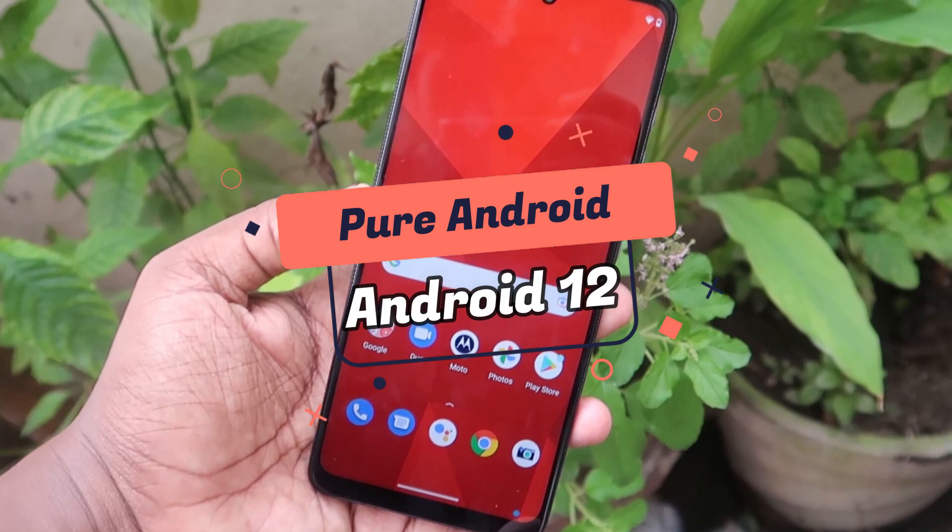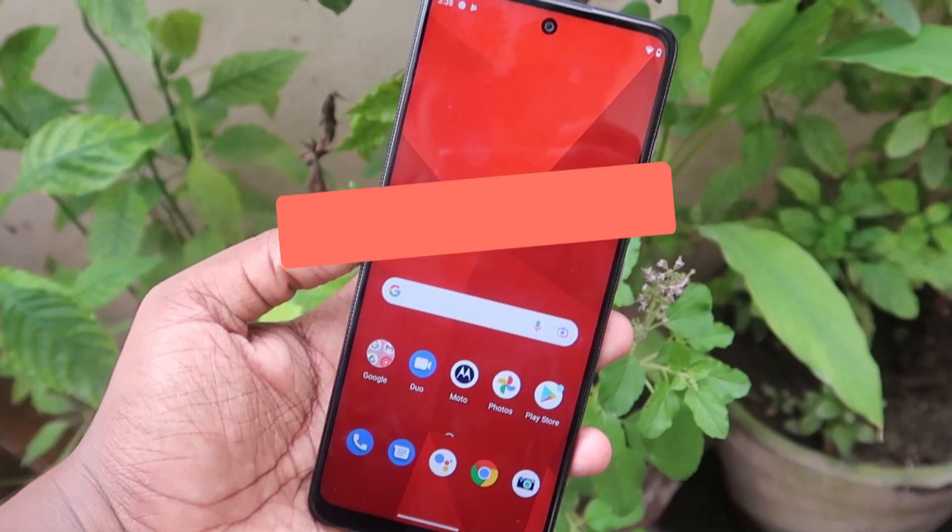This smartphone runs on the Android 12 operating system with a stock Android experience, based on Google's official Android version.